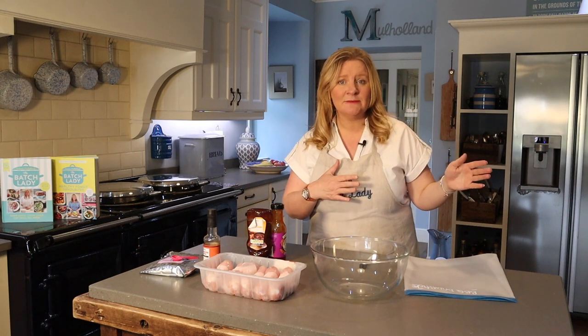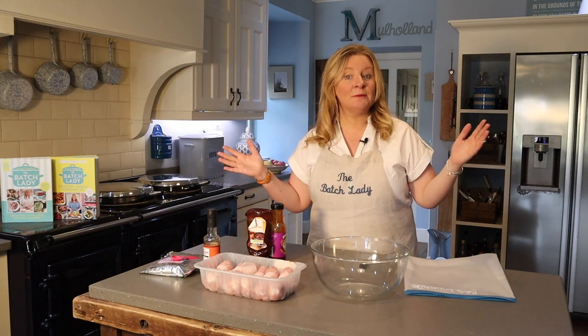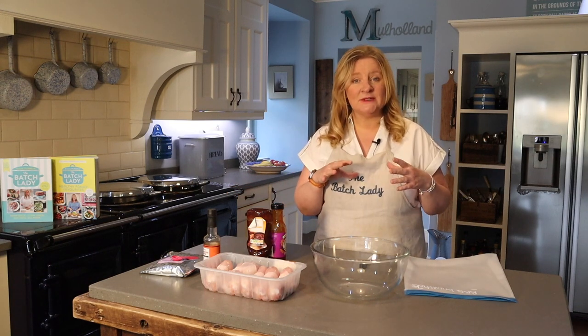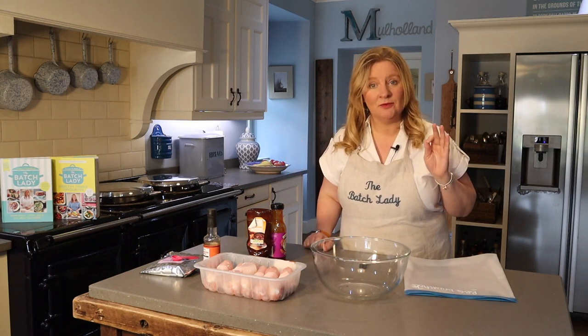They are brilliant on the barbecue — they take 15 to 20 minutes, or you can cook them in the oven at 180 degrees for 30 to 35 minutes. So if it's not barbecue weather, you can still have these beautifully served with a baked potato on the side and some salad. Absolutely delicious and a great cheap recipe.